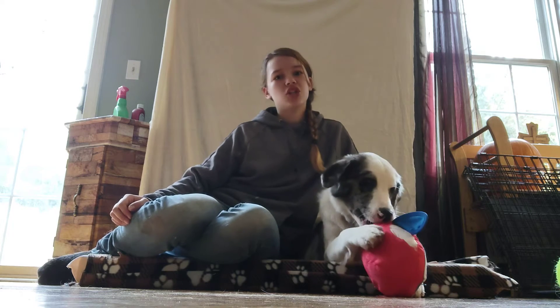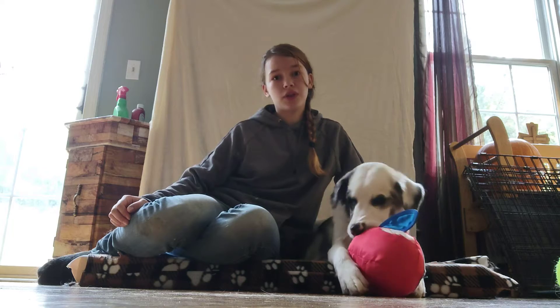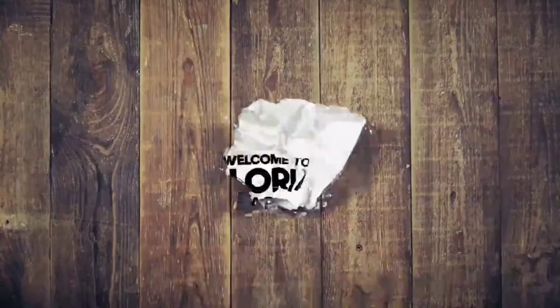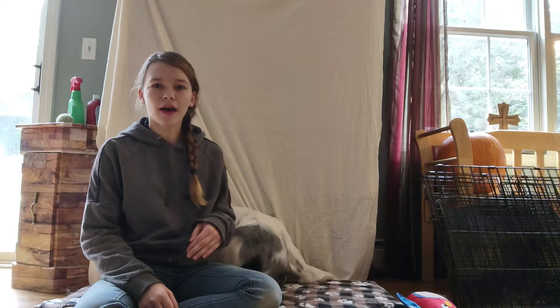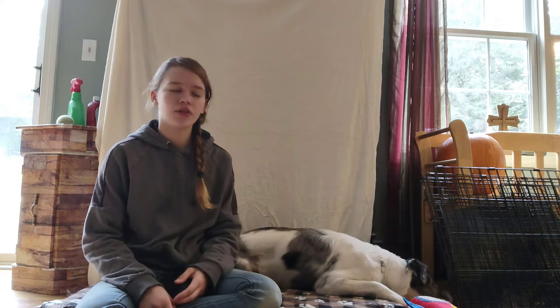Welcome back. In this video, I'm going to show you how you can get your blind dog to want to play ball with you. First off, this won't work for all dogs — just some dogs, blind or not. Some dogs just do not like playing ball. It really depends on their personality.